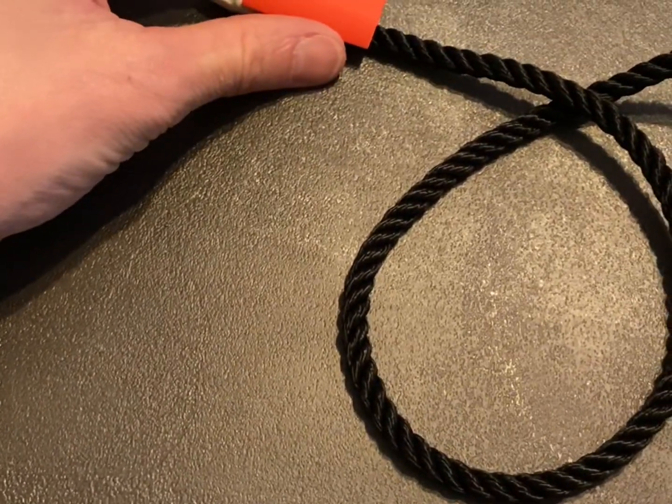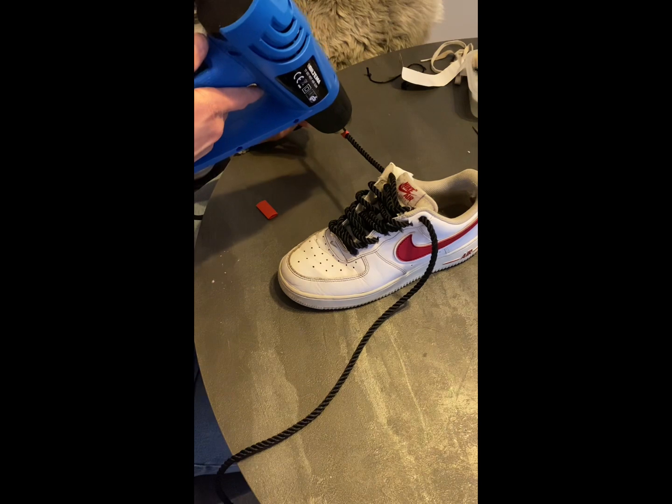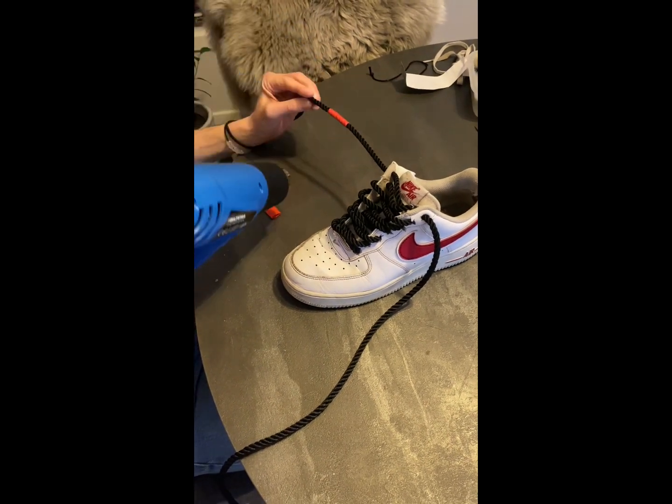Okay, on to the final step — that's the heat gun. As you can see I'm heating up the shrinking tube, and as you can see it fitted very well.